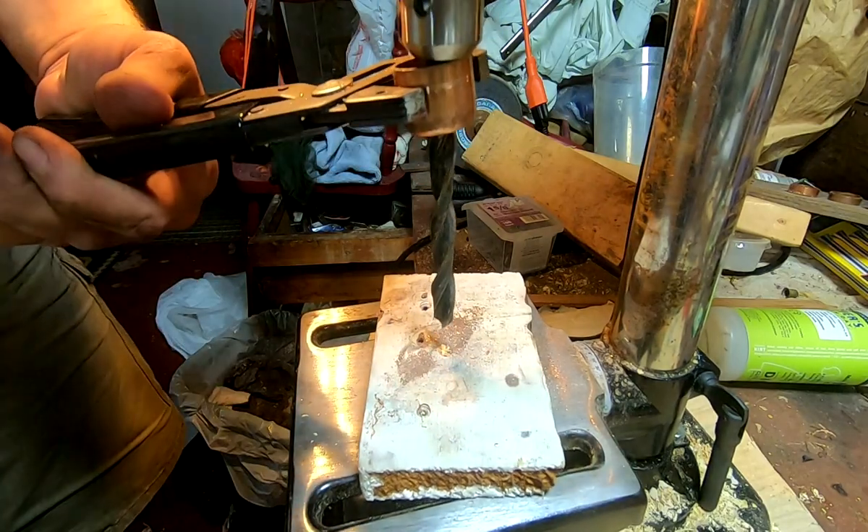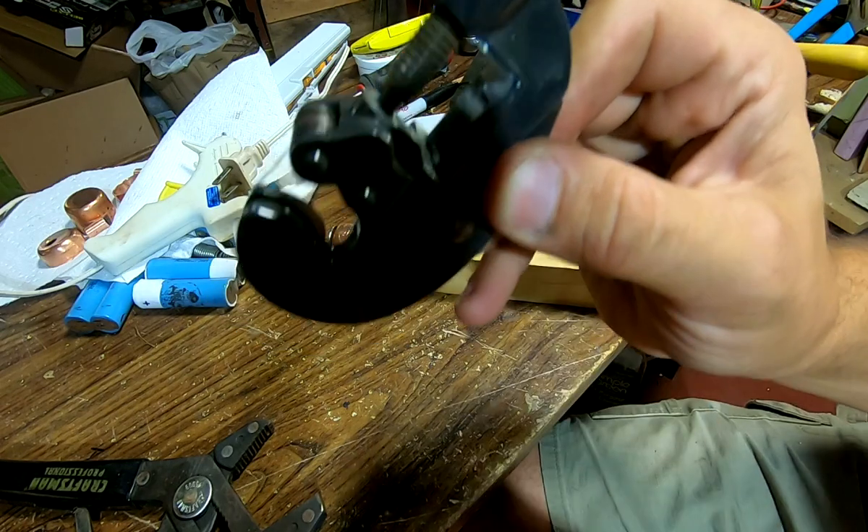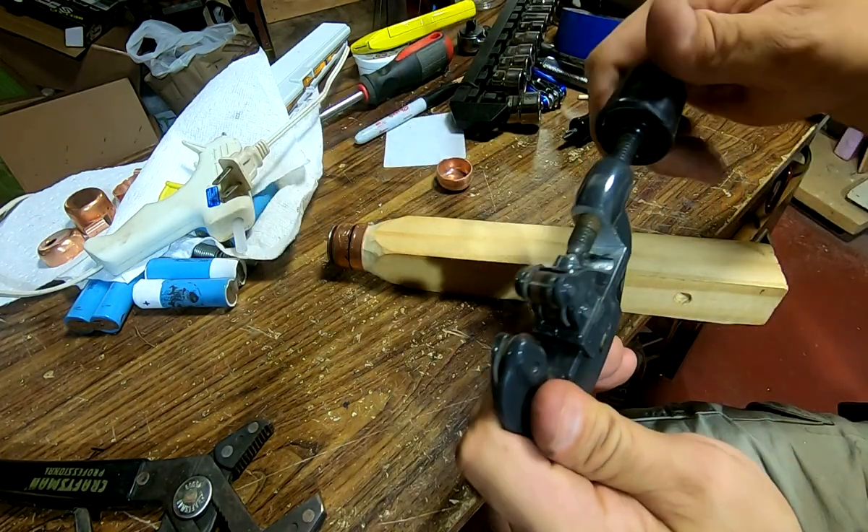And then this happened — yeah, that's not going to help us get a tight fit. My tubing cutter was just a little too small for this job, so I modified it a little to make it fit.